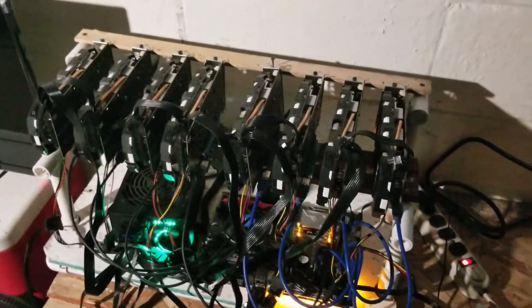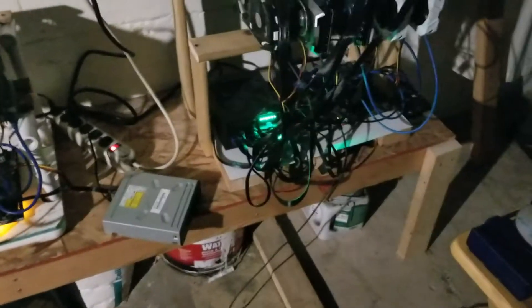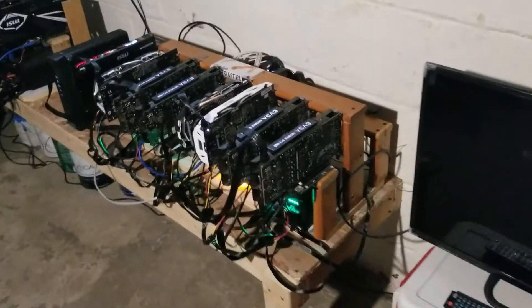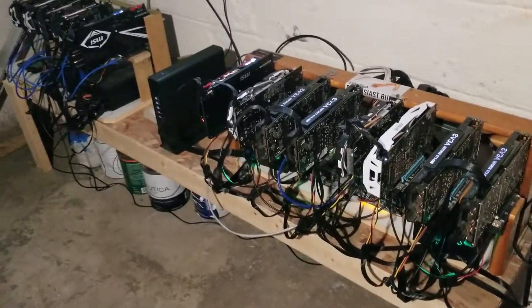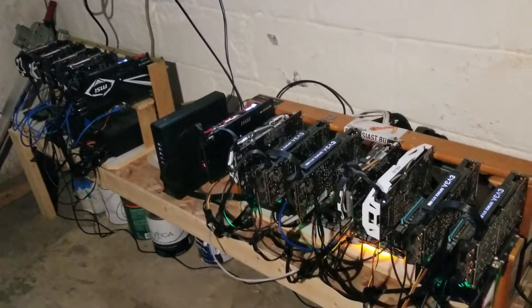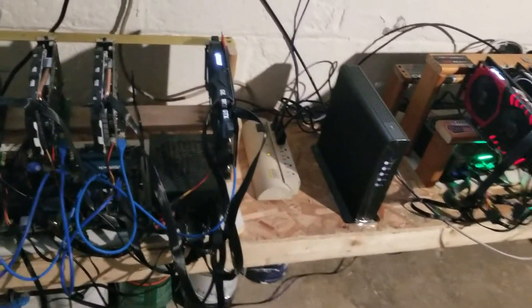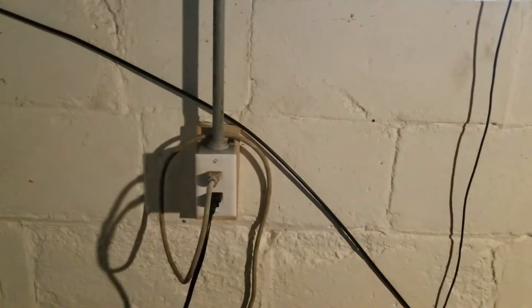I've been doing a lot of building also. As you guys can see, I have some small little benches for the miners now. I have almost everything downstairs now, with a single miner upstairs still that I haven't brought down. I had to pretty much clear this whole area out right here.